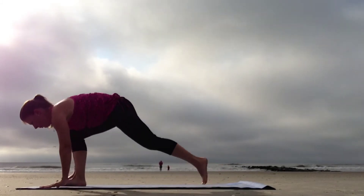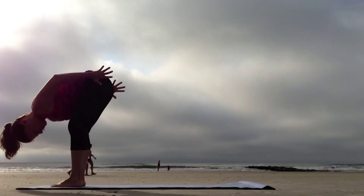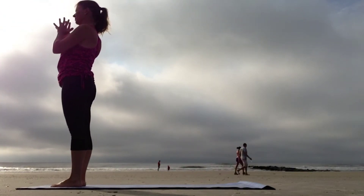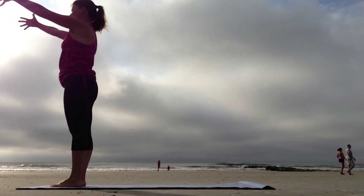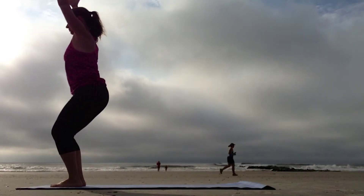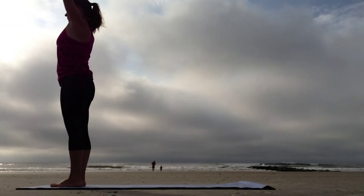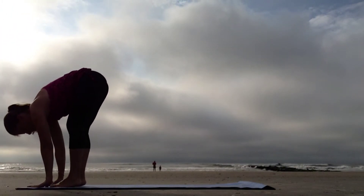Step the feet forward between the hands, coming to Uttanasana, Forward Fold. Press through the feet, inhale all the way up. Exhale the hands to the heart. Inhale the arms up. Exhale, sit in your chair, Utkatasana. Press through the feet, inhale all the way up, and exhale, fold forward, Uttanasana.